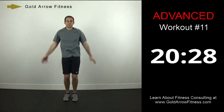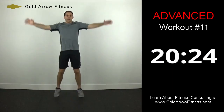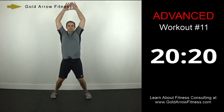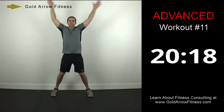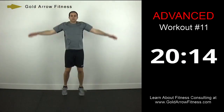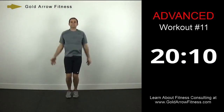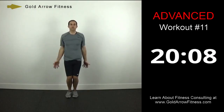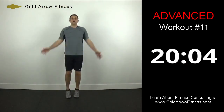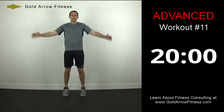Finish up with a regular jumping jack. My arms are extended all the way over my head — so my movements are big and exaggerated. Last 10 seconds. 3, 2, 1, and stop.